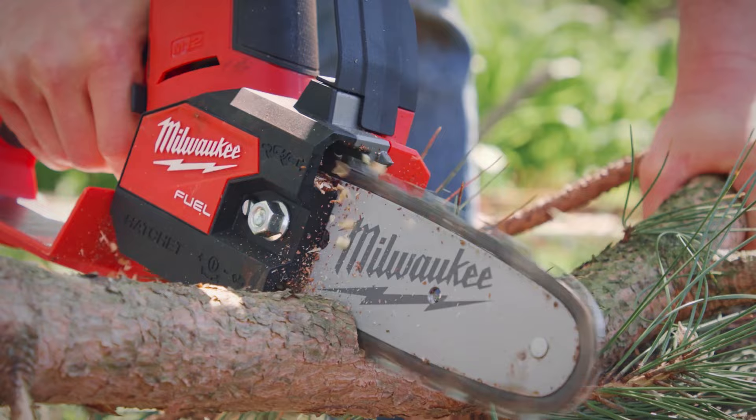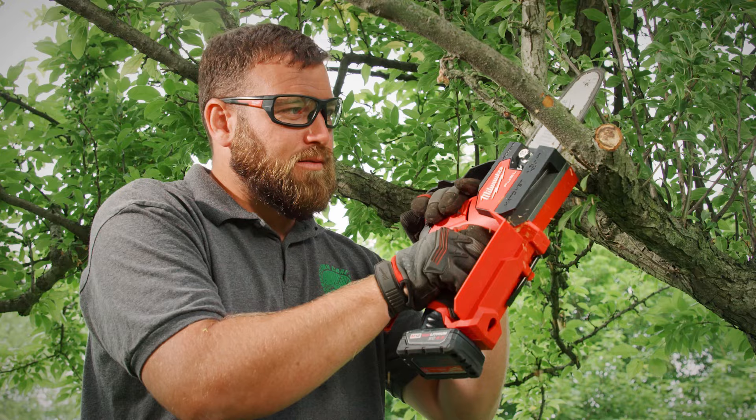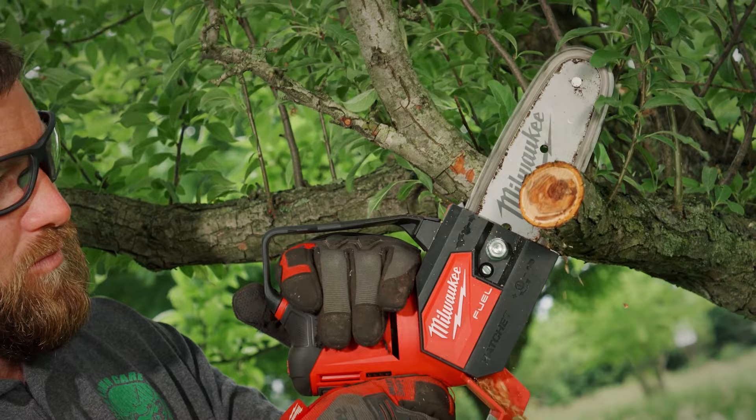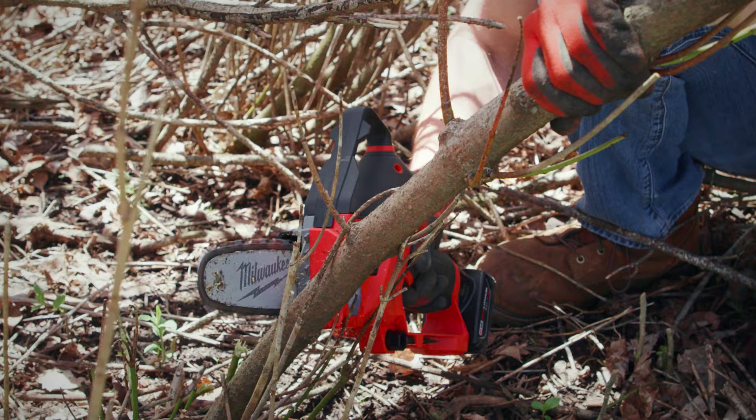Storm damage, small branches, pruning of fruit trees — this has virtually eliminated the need for hand pruning, which increases productivity throughout the day. It allows me to work longer days and finish out my week without being tired.